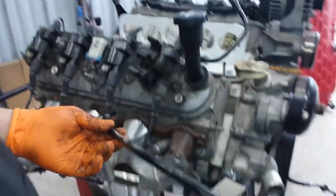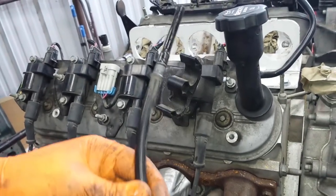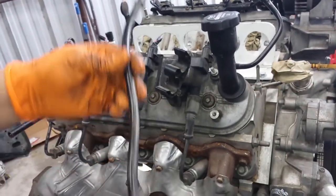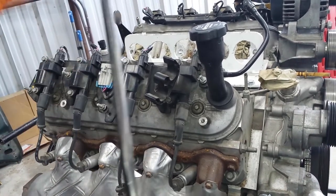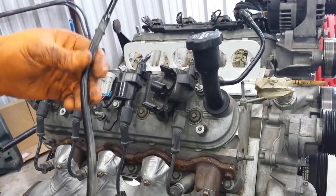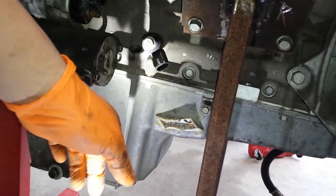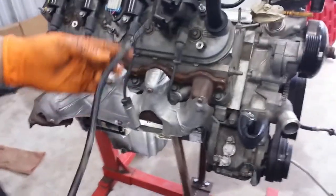Keep in mind there's an o-ring. Whether you're replacing the dipstick tube or just removing it for another reason, make sure you replace that o-ring. The last thing you want is an oil leak down where the dipstick goes in — so do yourself a favor, it's only a couple of cents to replace it.